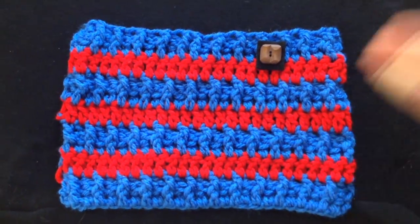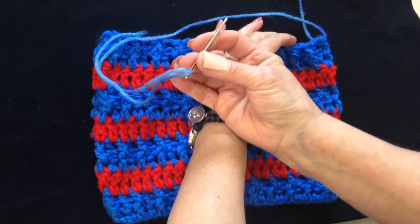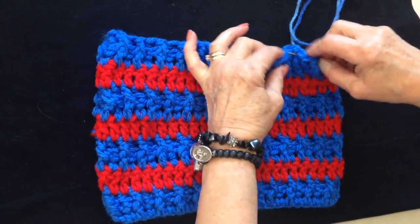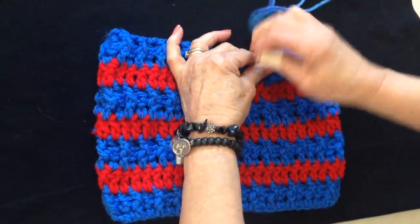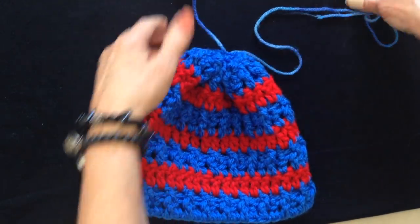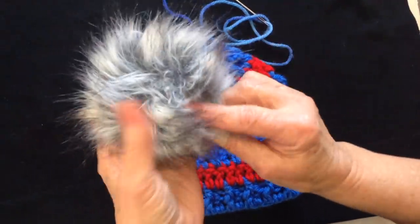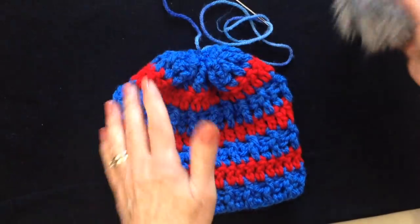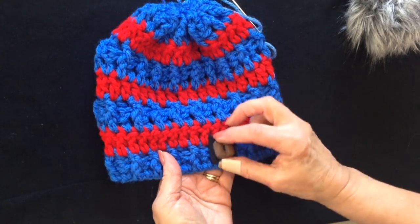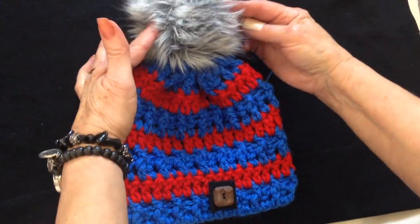To make this into a hat: leave a long yarn end or start with a separate length of yarn, weave through the top row of stitches passing through every third stitch or so, then knot it and weave your yarn ends back and forth into the finished hat. I'll put a link below on how to make faux fur pom-poms and how to make these tags — you can attach the tag to the bottom and a pom-pom on the top.